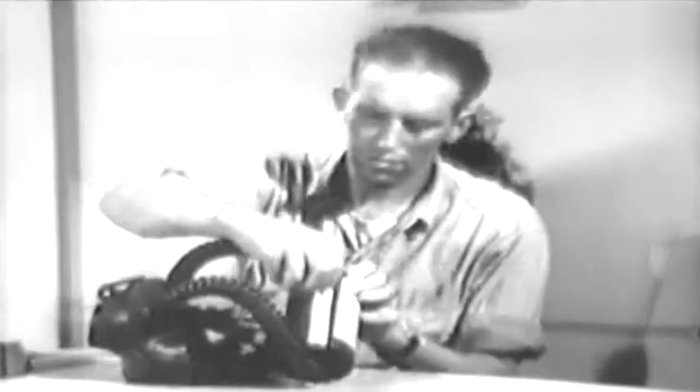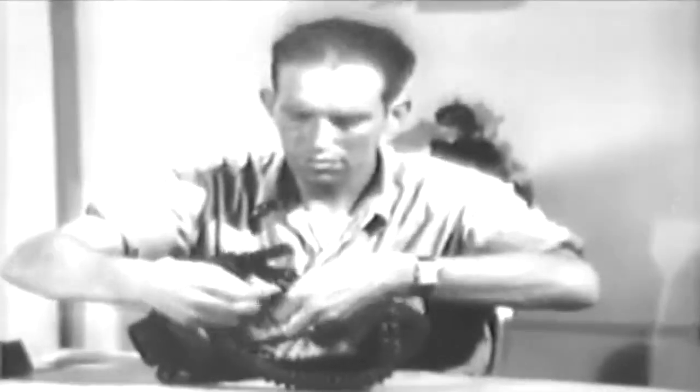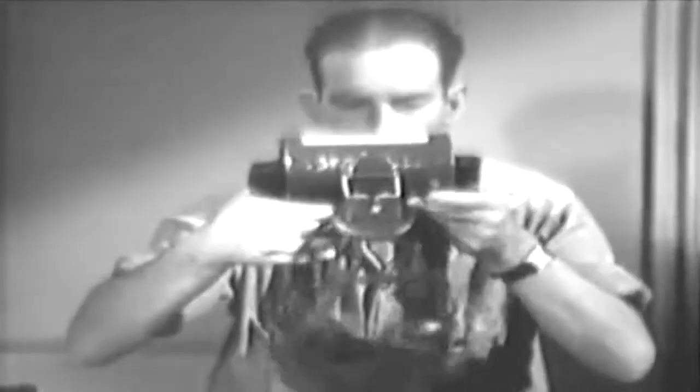On being issued a mask, you should first remove the adhesive tape from the air intake holes of the canister and then fit the mask to your face. Begin by loosening all the head harness straps. Then put the mask on your face, holding it in place with one hand. With your other hand, center the head harness pad well down at the back of your head.